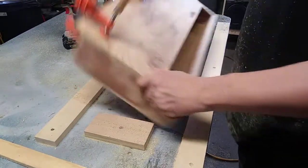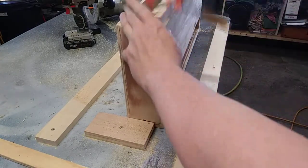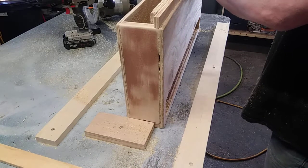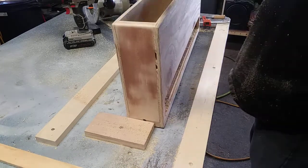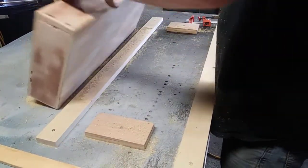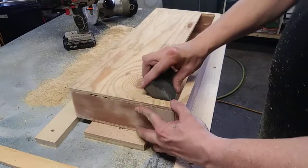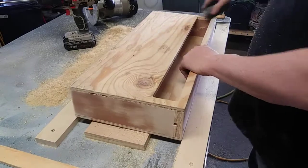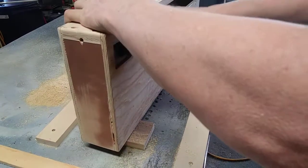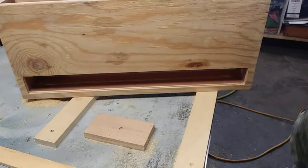Pop this up. Pull the clamp off. Knock off the sawdust. Take my sanding block. So now that... I've got to shove this one off.